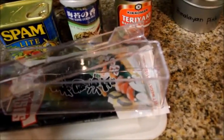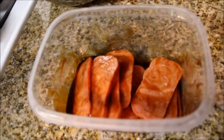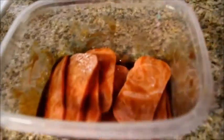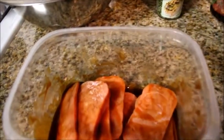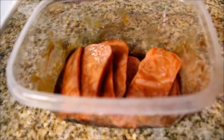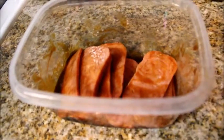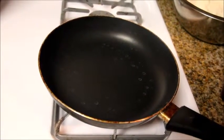As you can see, I've already sliced my spam and marinated it in the teriyaki sauce. We're going to marinate this for about 10 minutes. And then we're just going to fry them lightly — we're going to fry the spam.